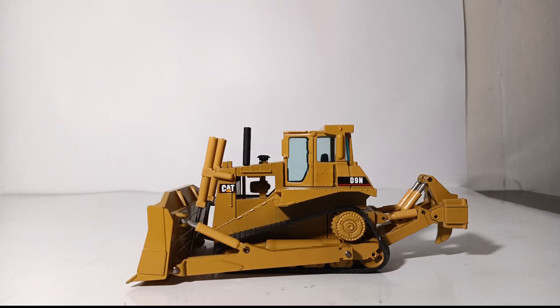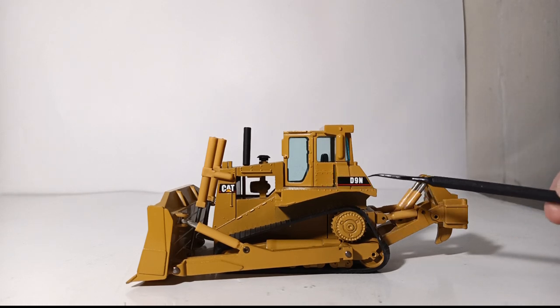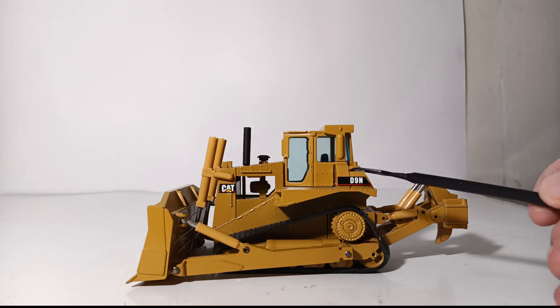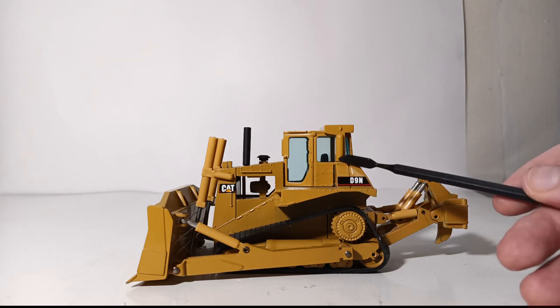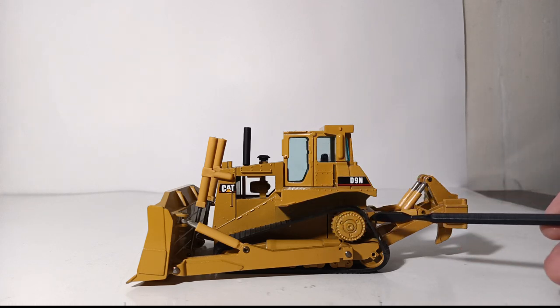Let's begin the model's review, as we always do, by taking a look at the detail and decals. A lot of these older NZG pieces obviously are not going to have the amount of detail that today's models have, but to a lot of us, especially the older collectors, that is what makes these models desirable in their own right. These D9Ns, and some of the later D9Rs, came in a variety of different paint liveries, decals, as well as different tracks.